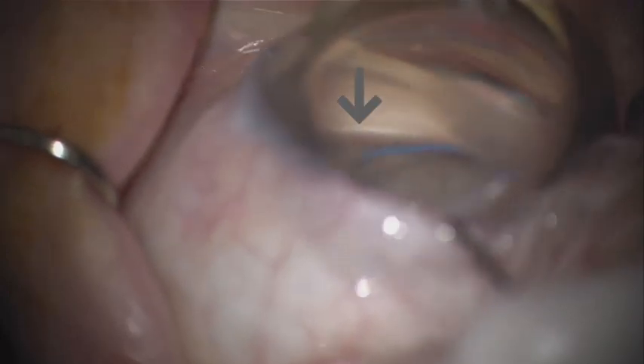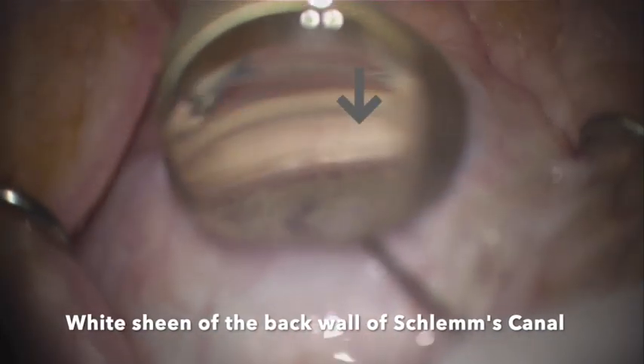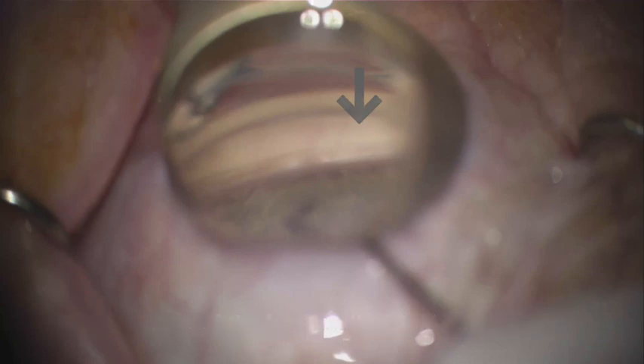Then, without actually fully removing the tip, we can dial the microcatheter back into the same Schlem's Canal space and then use the catheter by pulling in order to unroof the trabecular meshwork and expose that white outer wall of Schlem's Canal.